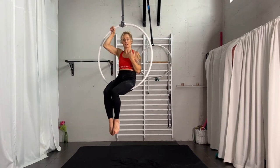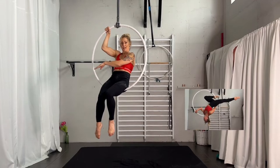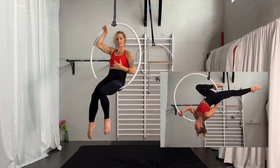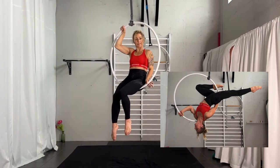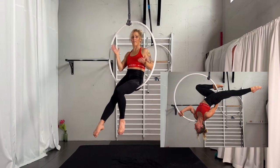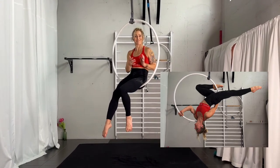Before you start, know which side will be the leg going behind for the bow position. Also think about this: the opposite hand will be the supporting hand, and the same hand as the leg in the back will be the one holding behind you. If you have a stronger or weaker side, think about that before you begin — though I recommend doing both sides.